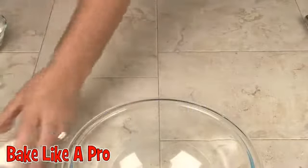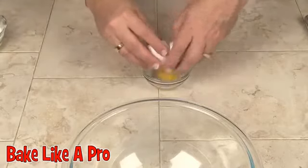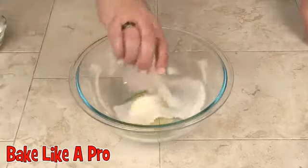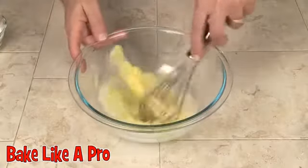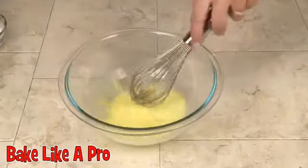Our first step is to crack our egg. So let's crack our egg and pop that into our bowl. Next we're going to get the milk in, give that a fast whisk, and then we'll get our sugar.